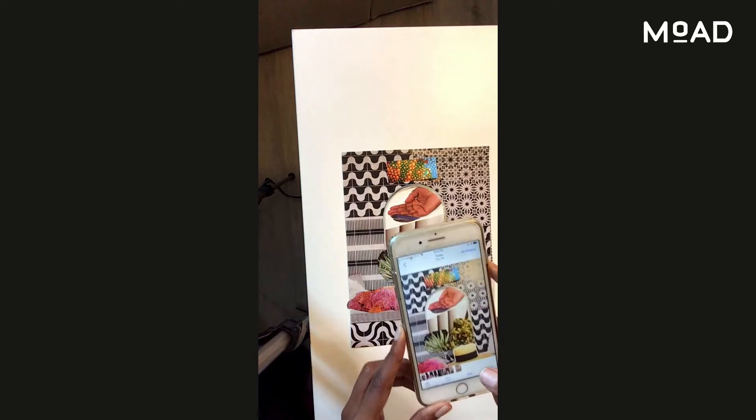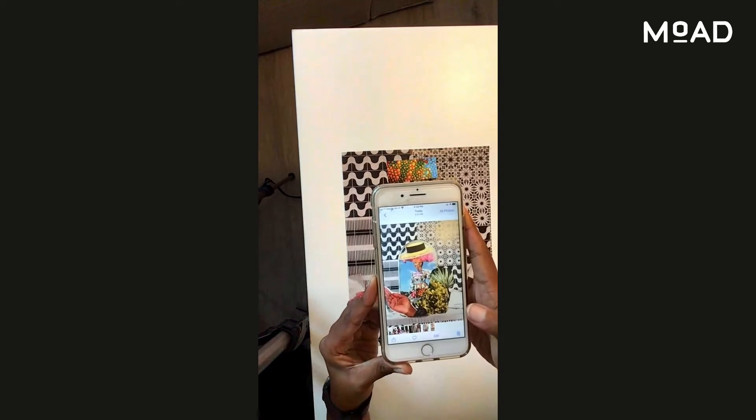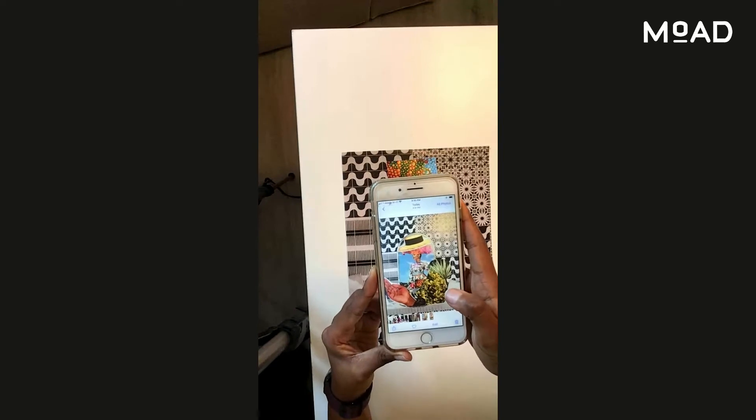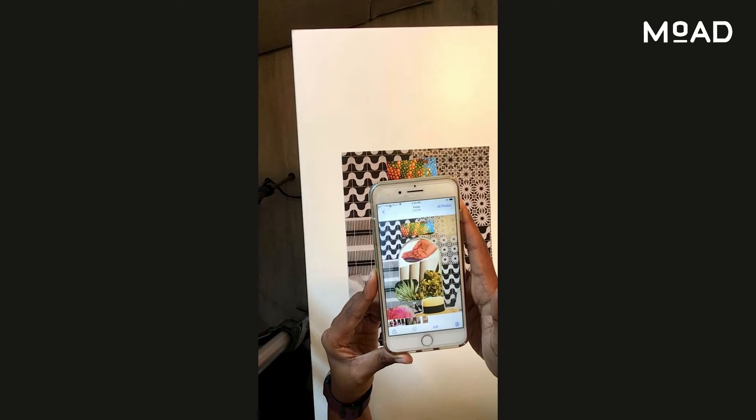I can show you — these are the photos. This is the first piece; I don't know if you're able to see it well. And this is the second piece, using the same pieces.